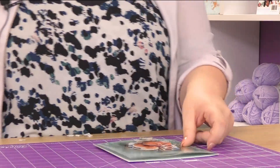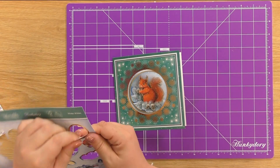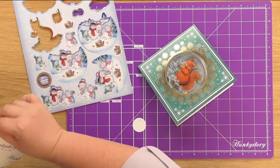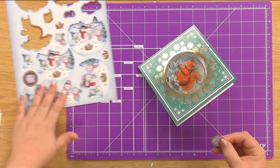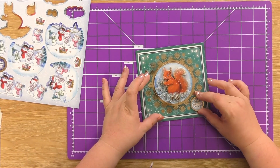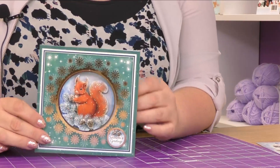We've also got a little topper we can just pop on to finish it off. Just take that out of the set, another foam pad on the back, and then you can place this — I'm going to go down in the bottom right-hand corner for this one. All finished.